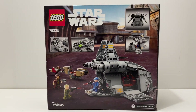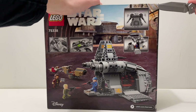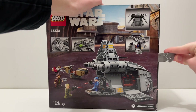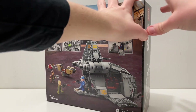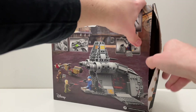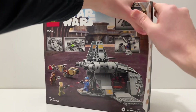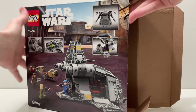On the back of the box you have the play features shown, as well as a play scene with all the minifigures fighting, which is obviously fun. This does come with thumbtabs, but I don't like to use the thumbtabs — I like to use a knife. So I just cut in there and it works exactly like tape, then just open it up and take everything out.